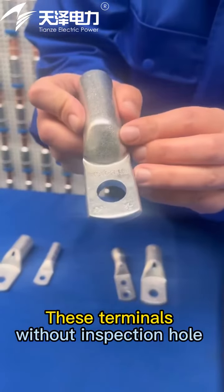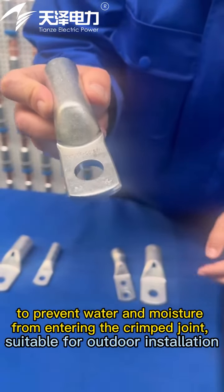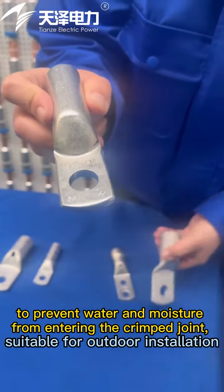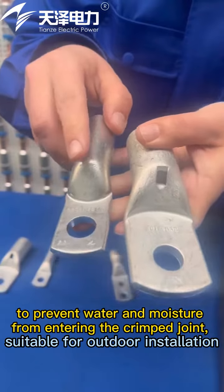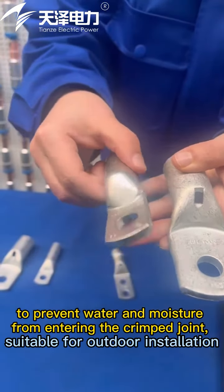This terminal without an inspection hole prevents water and moisture from entering the crimped joint, making it suitable for outdoor installation.